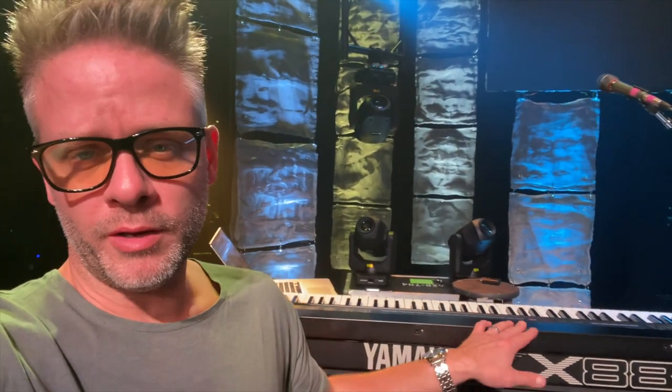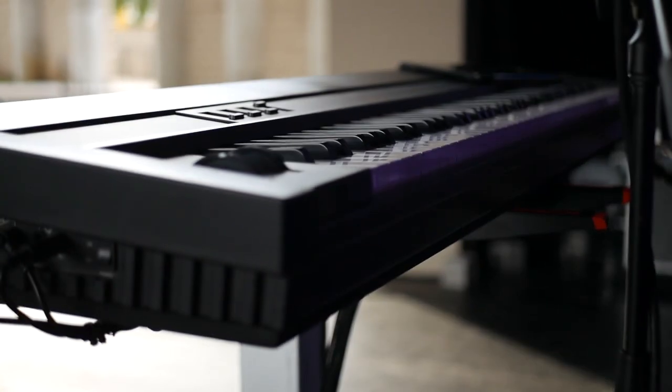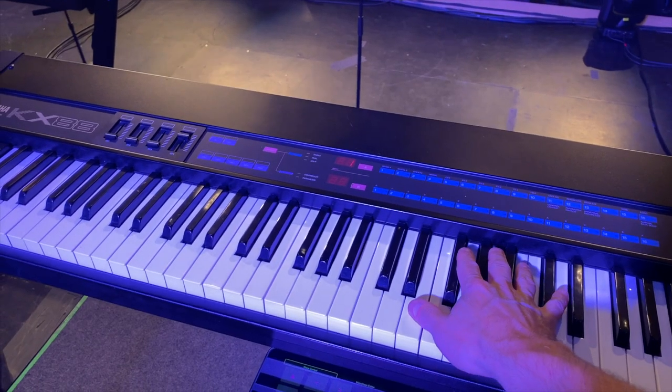I am bringing out Old Faithful — the Yamaha KX-88, which is one of the best controllers ever made. It doesn't have any sounds in it. It is just a fantastic piano-style weighted keyboard and it just feels superb to play.